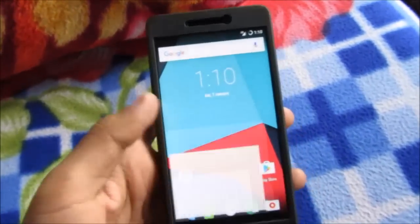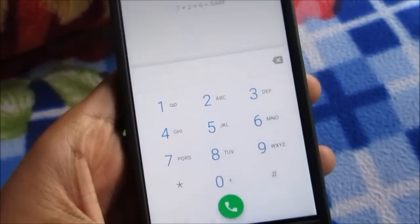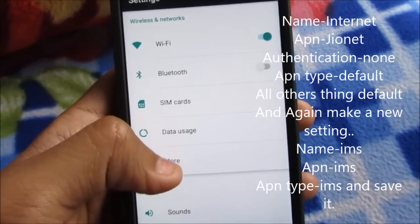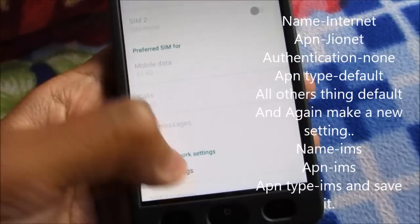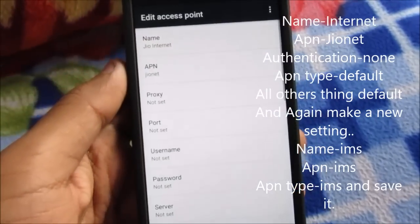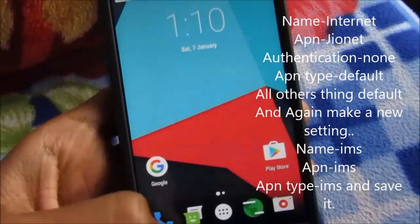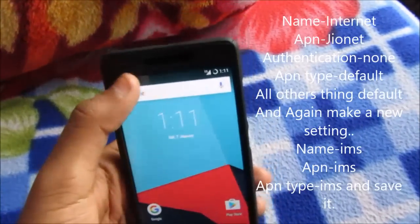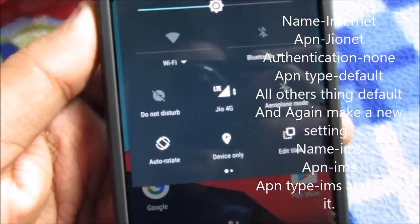Let me show you if VoLTE is working. I need to add an APN — go to SIM card, SIM 1 Settings, Access Point. It looks like it already worked, so why does it not show? As of now, VoLTE is not working currently — I'm not sure why.